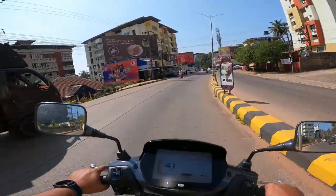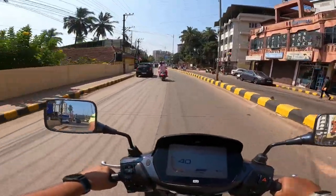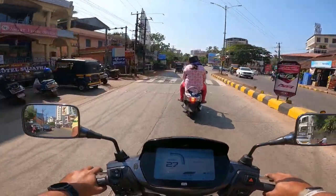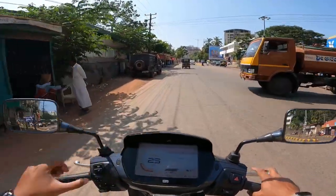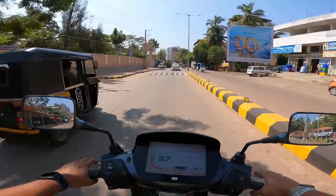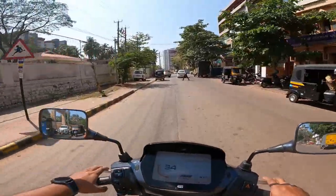This is definitely a very good option for anyone looking to buy an electric scooter. A lot of people are switching to electric, and this is definitely the future right now. Go ahead and take a test drive at Sairadha TVS, and thank you so much to Sairadha TVS for giving me the opportunity to ride and review this.